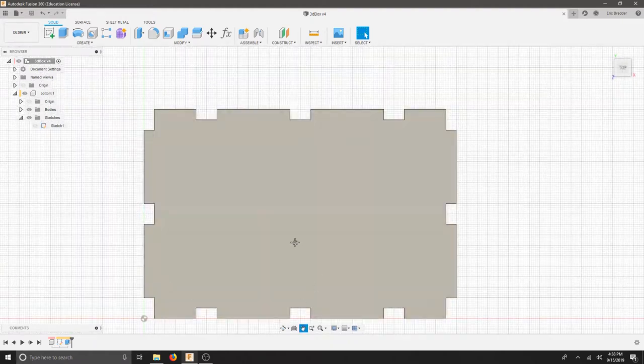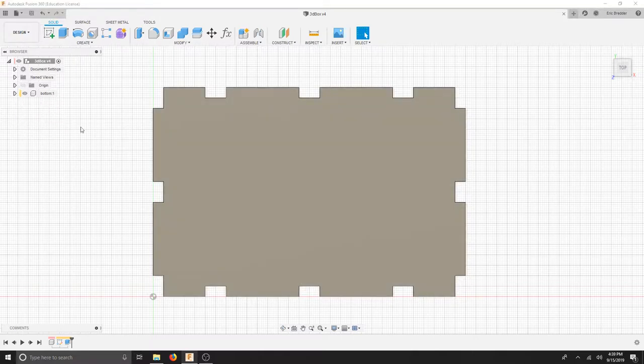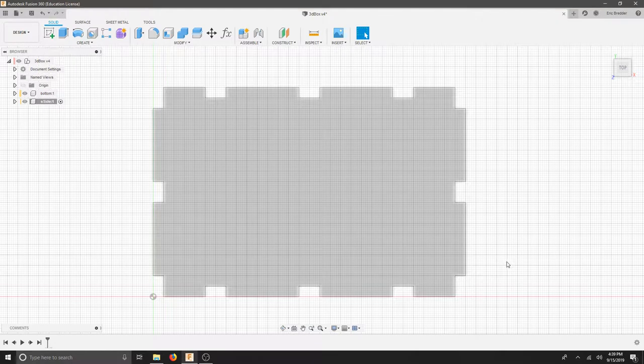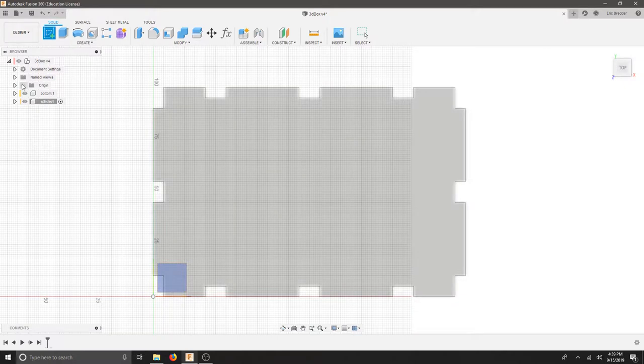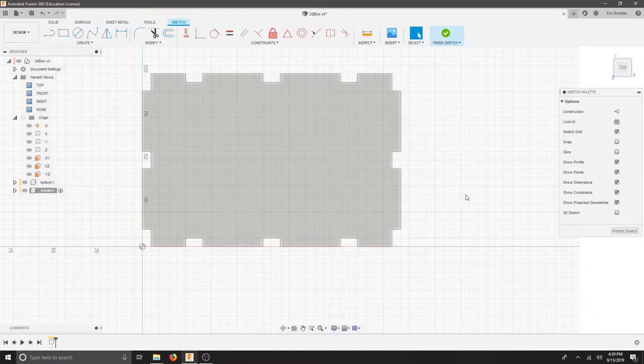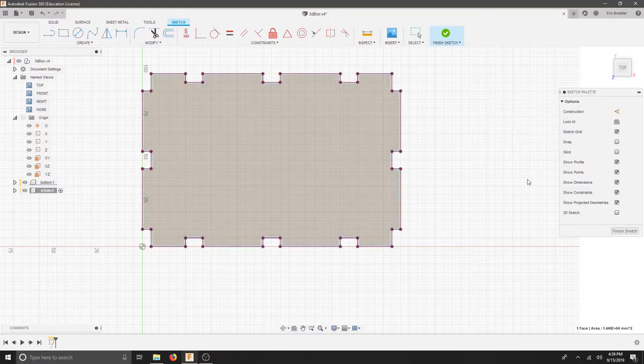We can go back to the top view just to see our part. We're only worried about the 2D shape in this part. For each of the sides, I'm going to make a different component. So I'm going to right click the top level and hit New Component. I'll make this the short side and start working on this piece here. To get started, I'm actually going to create a projected view — I'm going to copy these lines, but they're going to reference this design. So if this design ever changes, I'm able to adapt. Let's create a new sketch on the X and Y, using this right plane. Go to Create, Project, or hit P on the keyboard. Select your project from before and hit OK. This enables me to use the parts in my drawing as reference.